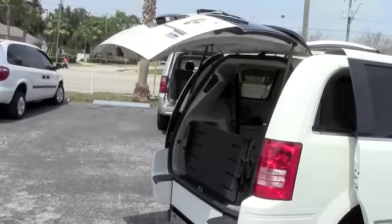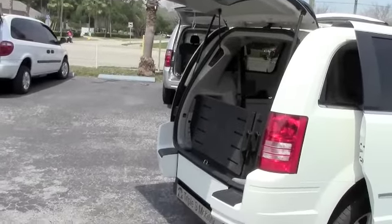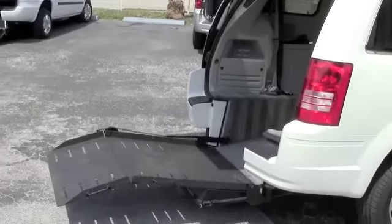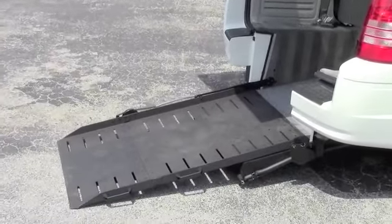Got a remote that opens the hatch. I have a remote that lowers my ramp. There's also a magnet switch outside the van in the event my remote loses battery power.